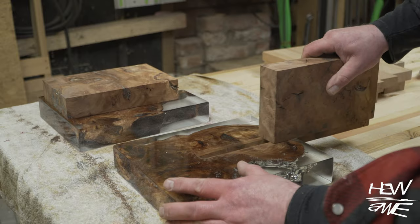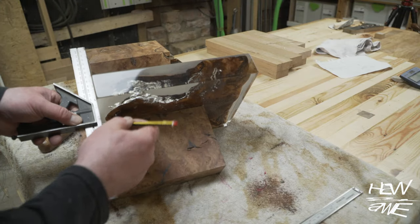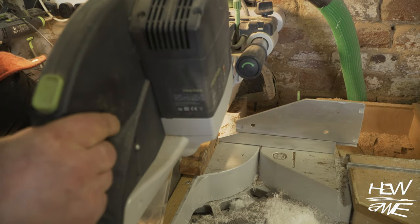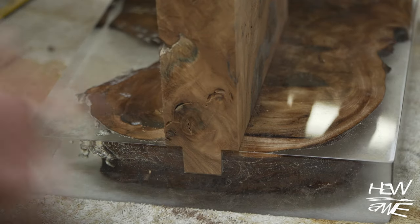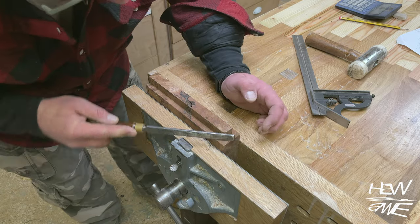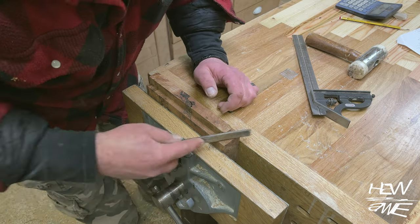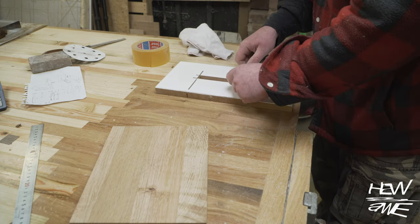I stupidly didn't do a test piece here — just went straight into it. Or did I get lucky? Because that is a lovely fit straight off. I would recommend rounding the ends of these tenons off before you cut to length and size. Not that it's a big deal because it'll still go in and fit perfectly — just no one's going to know there's a little gap in that mortise.